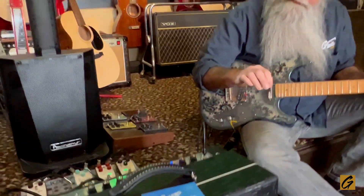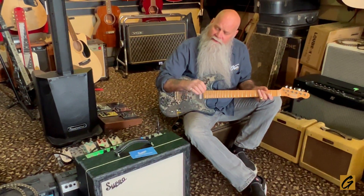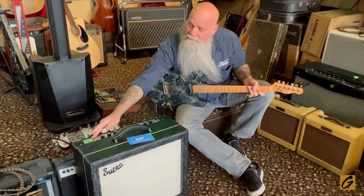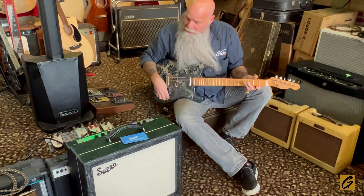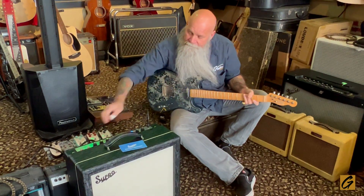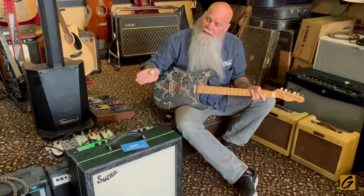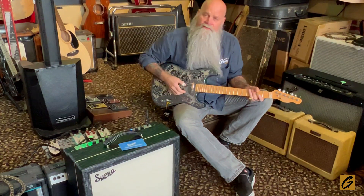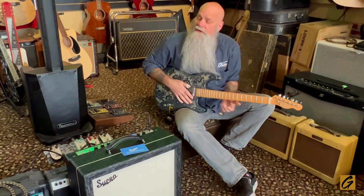So this is the Supro 1932R from the Royale series. One other thing we almost forgot to talk about: it's actually class A / class AB switchable. I'll show you right now — we're at 35 watts, and then at the full 50. When you hit class AB, you drop it down to 35 watts; when you hit class A, you're straight up to the full 50 watts. This is more than enough wattage to play any mid-sized club or larger.